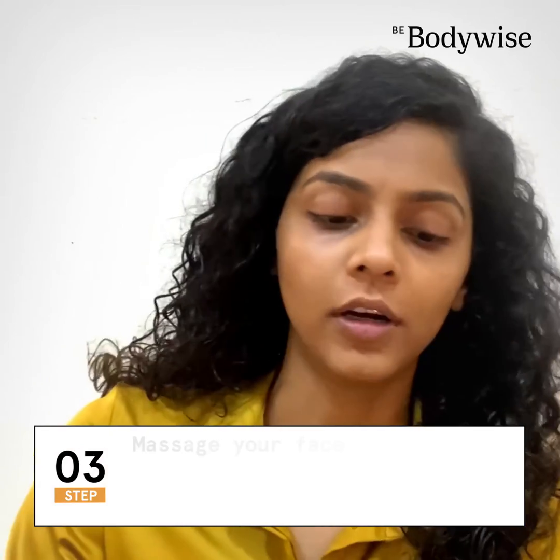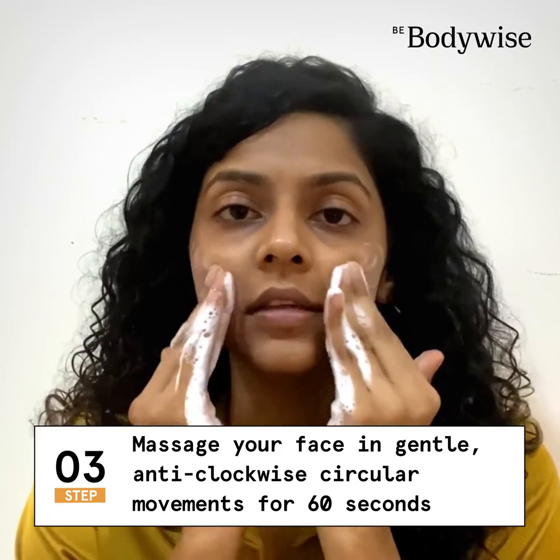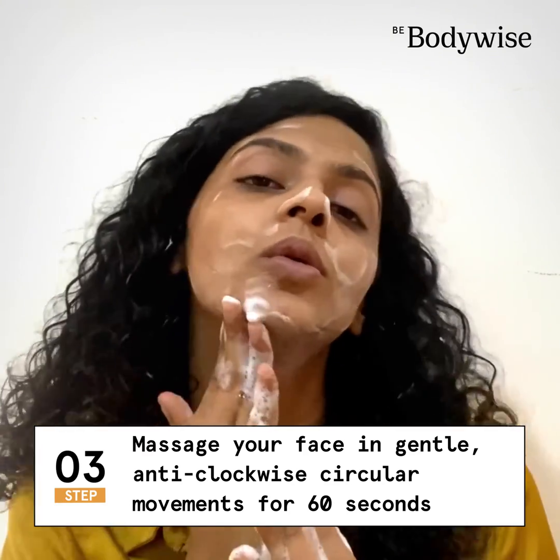Now apply the product on your face in gentle circular motion, like this. Make sure that you're covering all the areas on your face, including your neck.